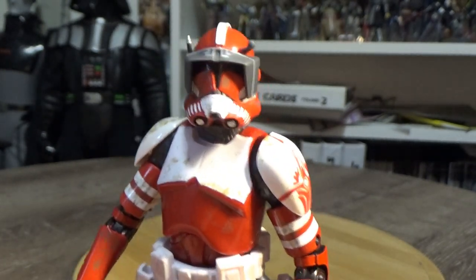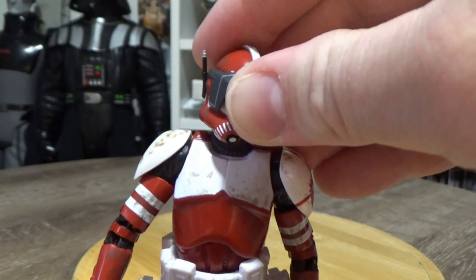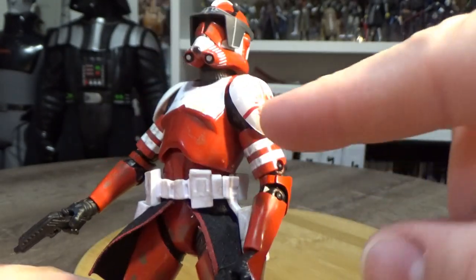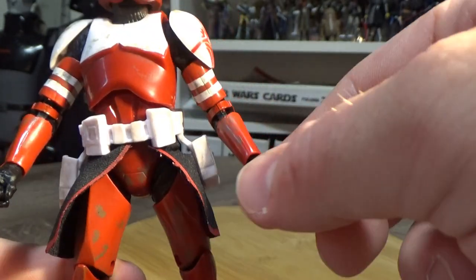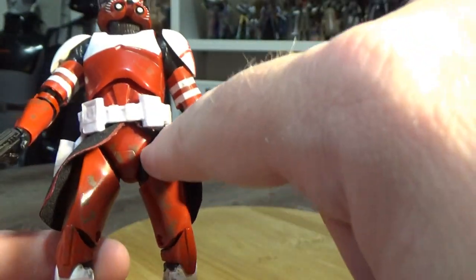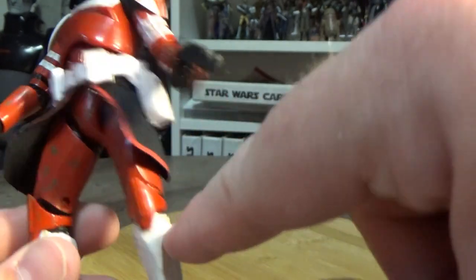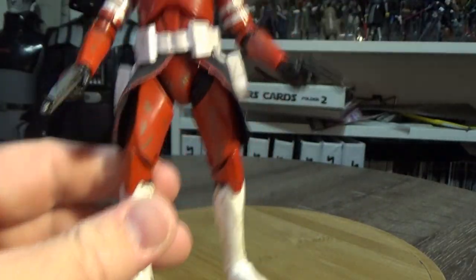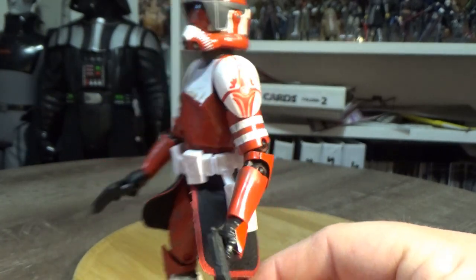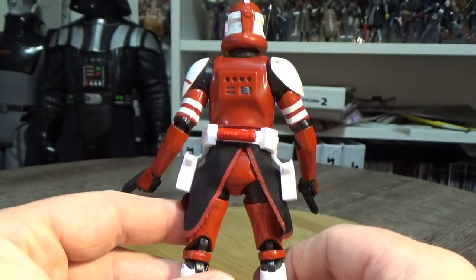Articulation for this figure is as follows: ball jointed head, ball hinged neck, ball hinged shoulders, double hinged elbows, ball hinged wrists, a joint in the upper torso, ball jointed hips, swivels in the thighs, double joints in the knees, and ball hinges in the ankles. It's pretty much standard and the same as what we've had with most of the clones before it.